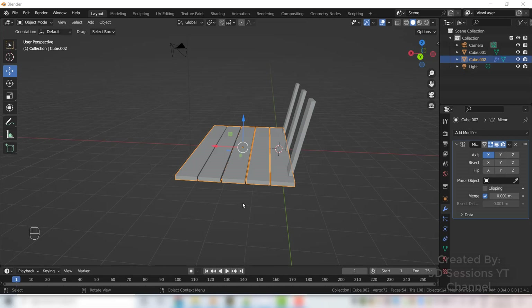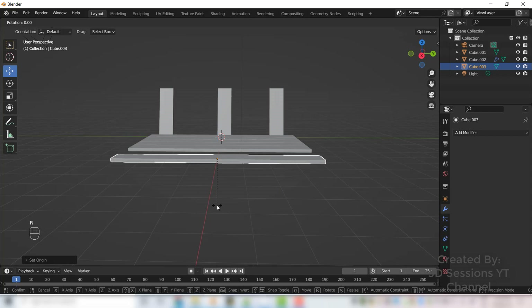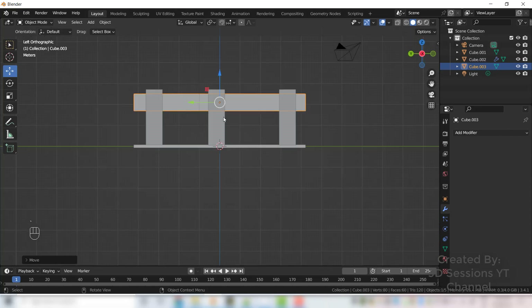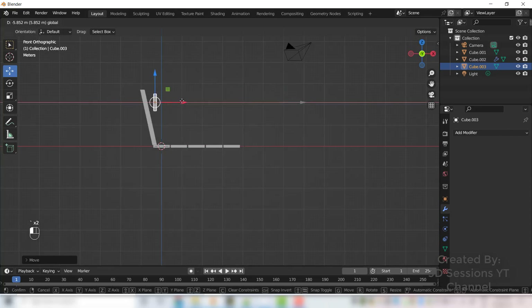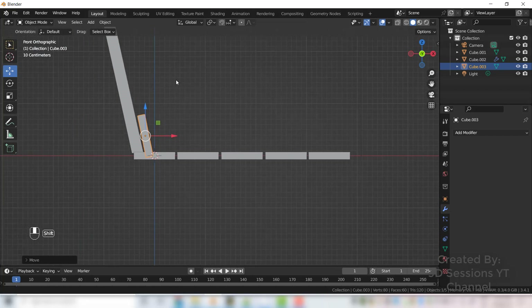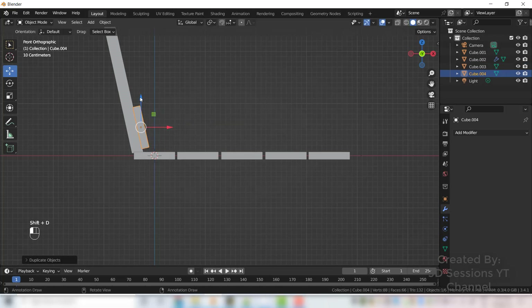Now we want one plank the same way as before — copy it. Set the origin, rotate it to Y axis R Y 90, and move it. Go to front view and make it a little slant, adjust here. Shift D and copy.